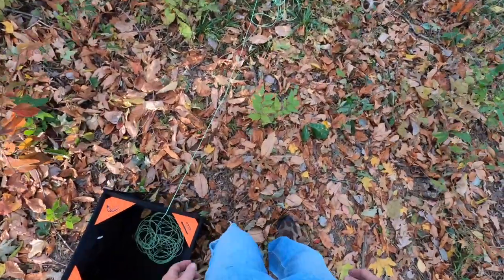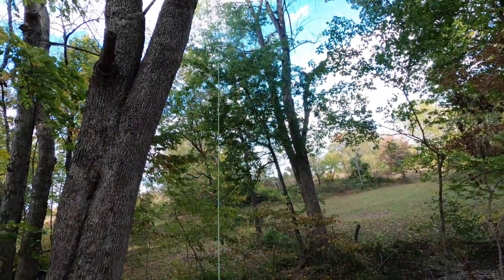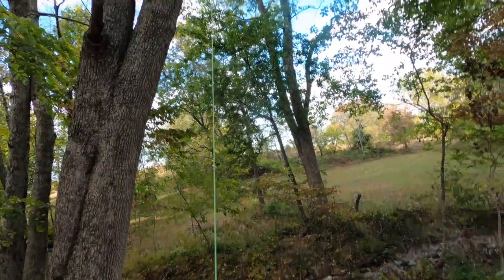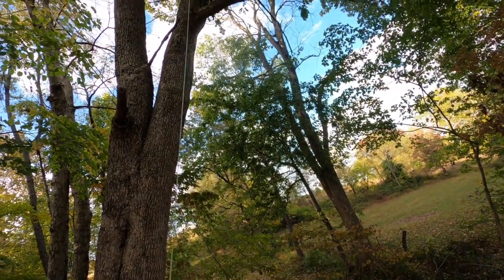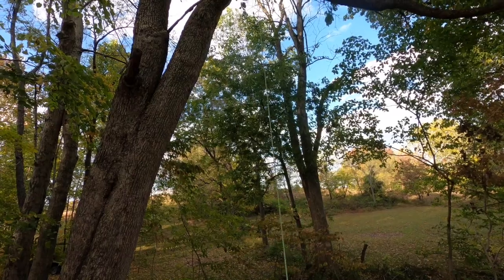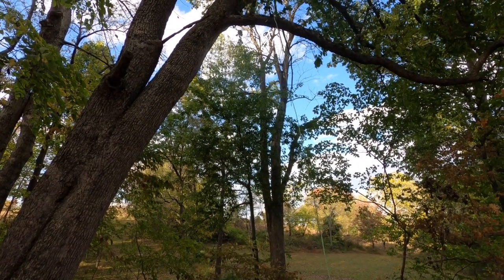That time I hit my mark! Now that we have our throw line over our object, we want to raise our weight back up, because what happens is it catches on other limbs and we want to isolate to the part we want to go over. A lot of times you'll catch two or three limbs, and what you want to do is pull that weight over the far limb so you can isolate to just the one you want.